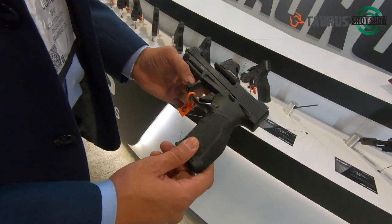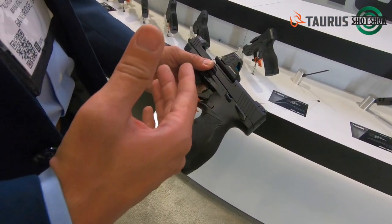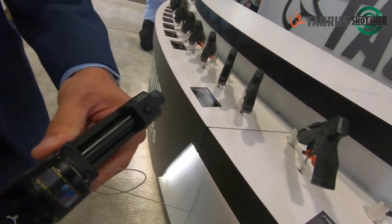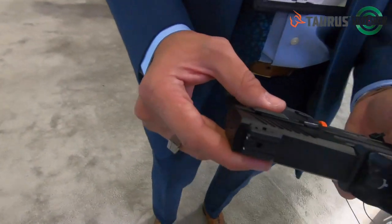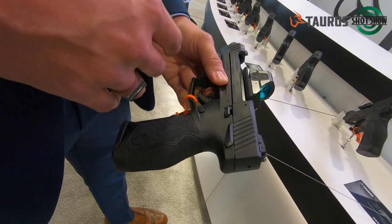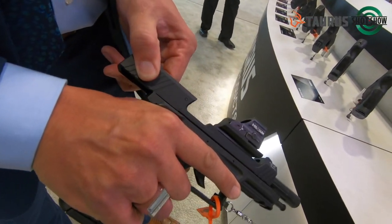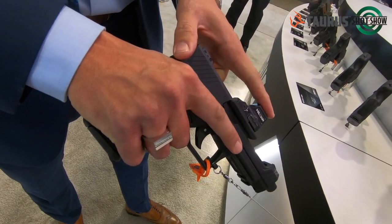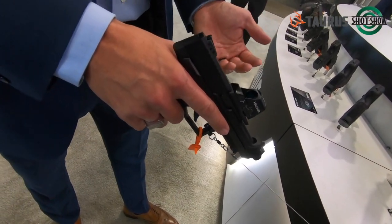Also this year we launched our TX22 Competition version. The difference between the regular TX22 and the competition model is we gave it a bull barrel — a more competition-grade barrel at five inches instead of four inches — and it's still threaded. We decided to mount the red dot optic right on top of the barrel, so as your slide is reciprocating back and forth, you can keep your eye on the dot and on your target without losing your sight picture. This allows for faster follow-up shots.